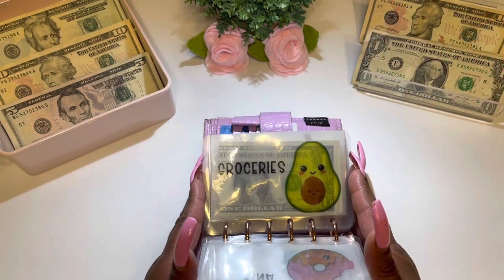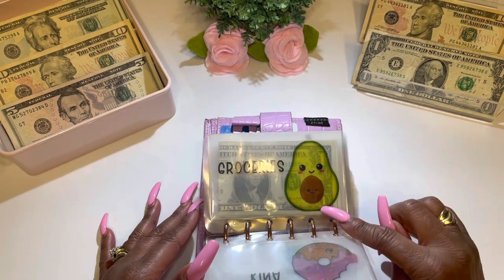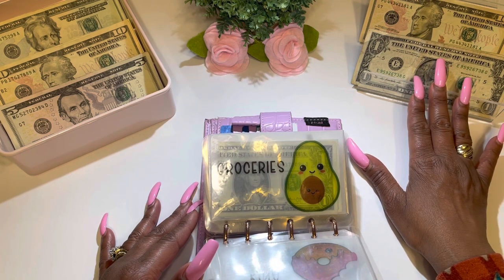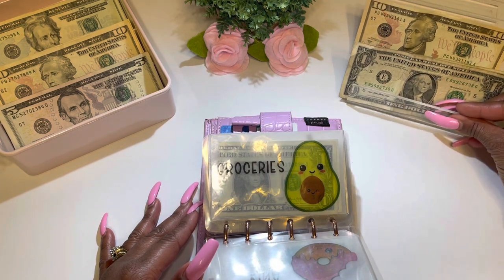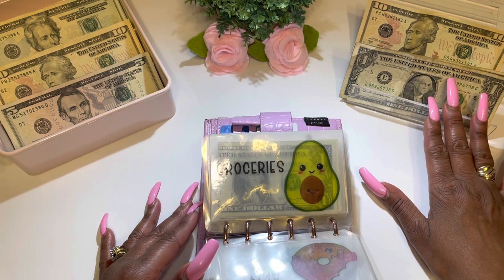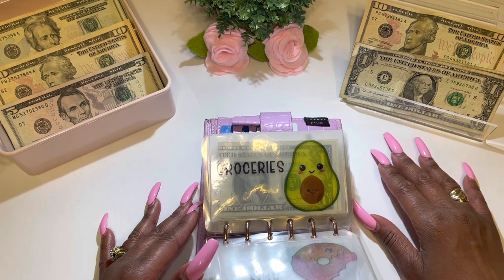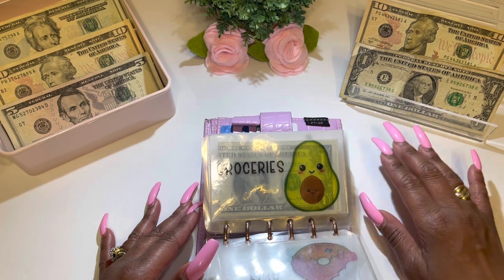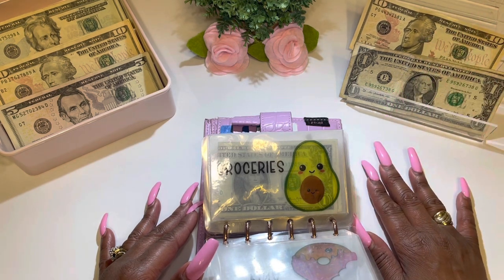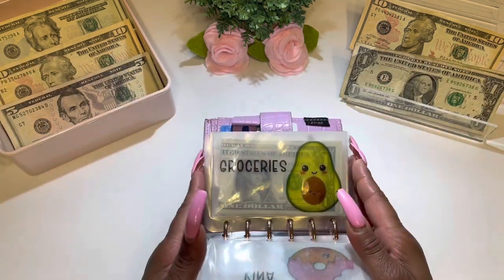For those of you that are new to my channel, with my rollover slash leftover money, I usually put it into my saving challenges. All the one-dollar bills go into my one-dollar saving challenge, all the five-dollar bills go into my five-dollar saving challenge, and this ten-dollar bill is going to be placed in my rollover slash sinking fund envelope.